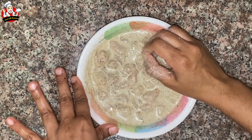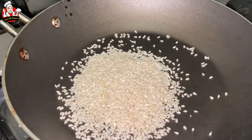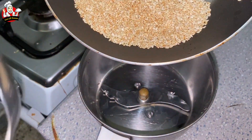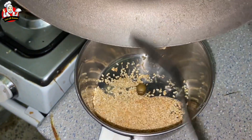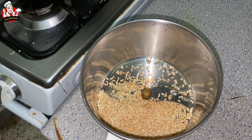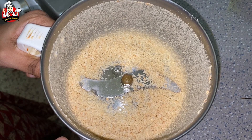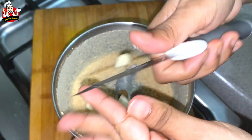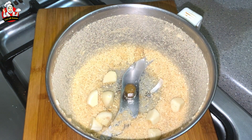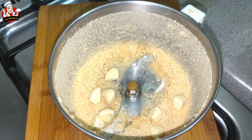We will put it in the freezer for a while. Add the mayonnaise — about 2 teaspoons of mayonnaise. Let it rest for 1 to 3 minutes. Just crush the garlic cloves.